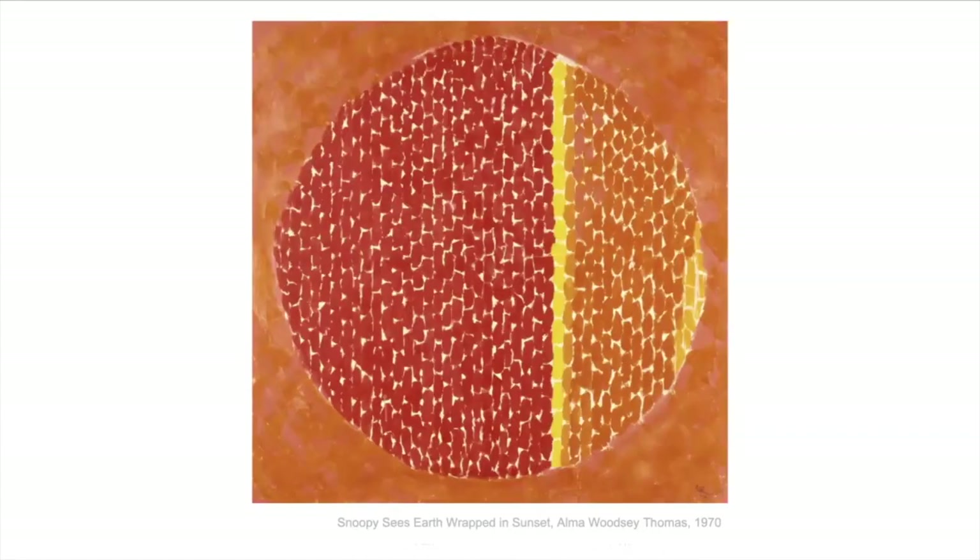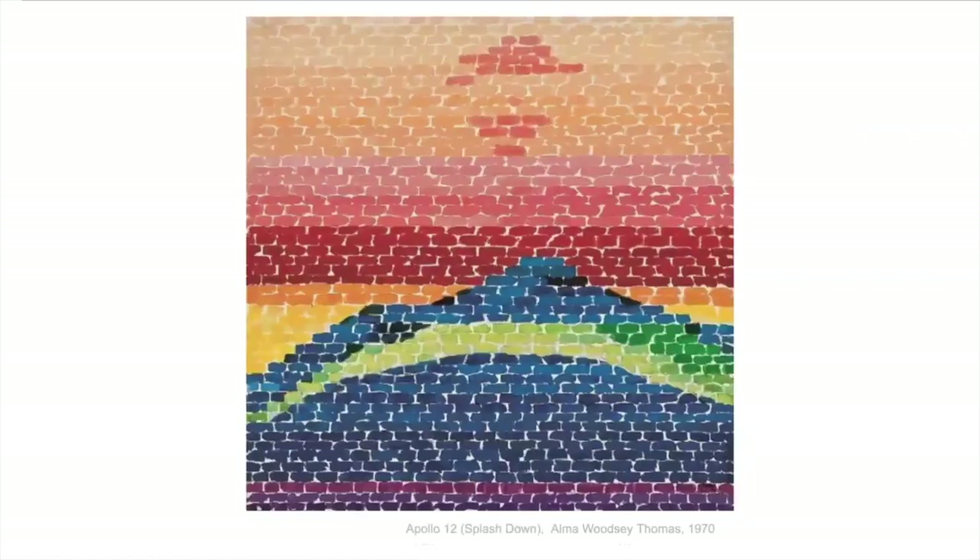She also had a sense of humor. This one is called Snoopy Sees Earth Wrapped in a Sunset, and she did a whole series of paintings from Snoopy's point of view, which is kind of funny. Alma Woodsy Thomas was the first African-American woman to be given a show at the Whitney Art Museum in New York City — a big deal art museum — and she was the first one. This was huge for African-American artists and especially women artists.